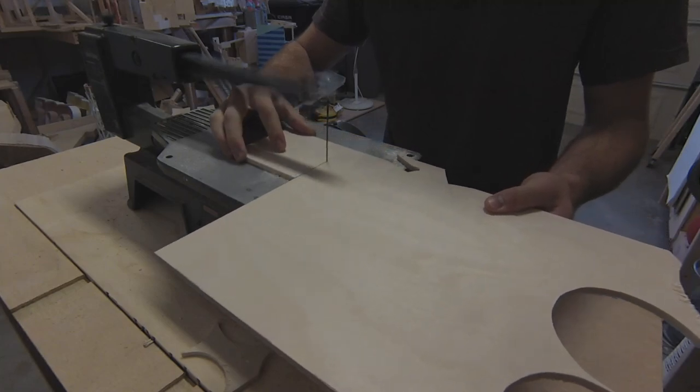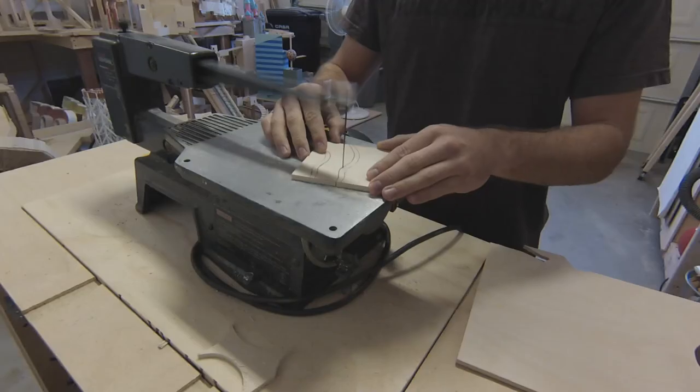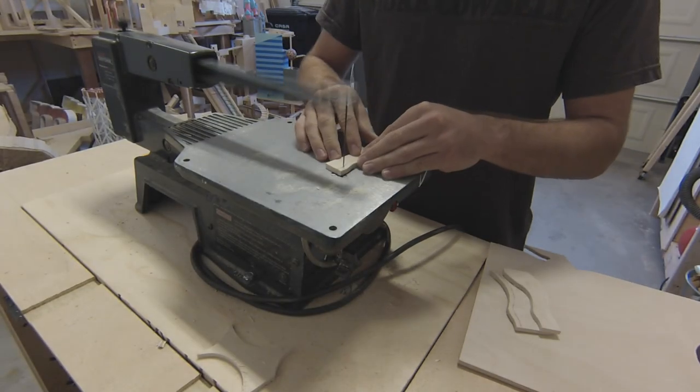Welcome to part 3 of the Mini Golf Marble Machine Build. In this video, I'll be finishing one of the four tracks as well as showing how I built a loop. There is quite a lot to cover before getting to the loop, so let's jump right in.